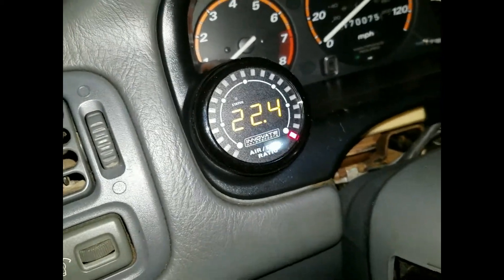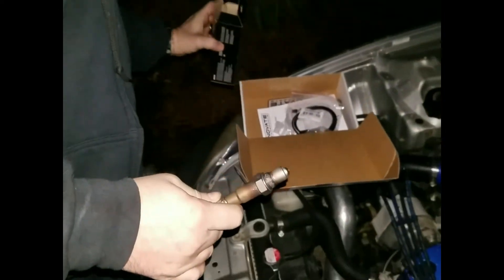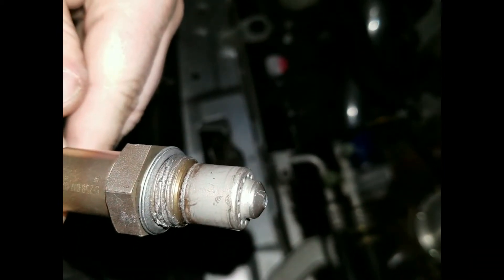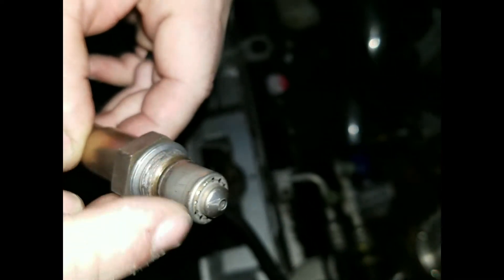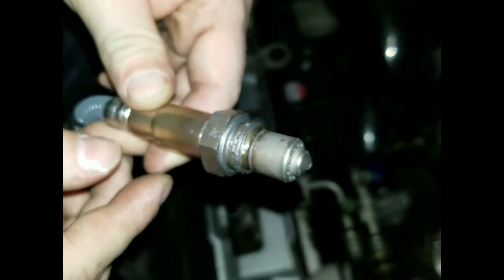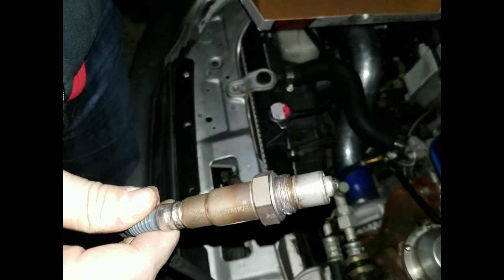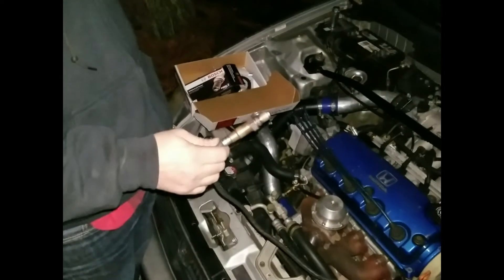Now you can proceed with putting it into the exhaust. Another thing a lot of people forget to do is put anti-seize on these things — but usually the Innovate boss comes with anti-seize inside, it comes pre-anti-seized. But it's always good to add a dab more. Try not to get it anywhere up through the center — keep it directly on the threads and you should be good to go. Anytime you're using exhaust bolts or anything of that nature, try to keep anti-seize on it and you won't have seized bolts or cross-threaded issues.